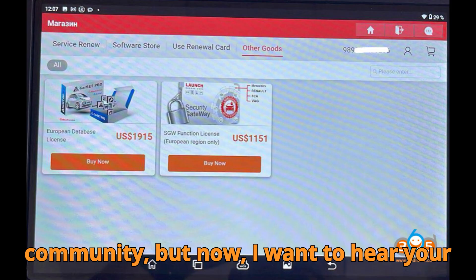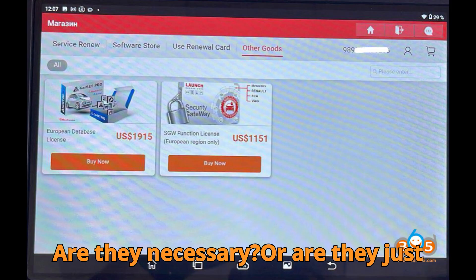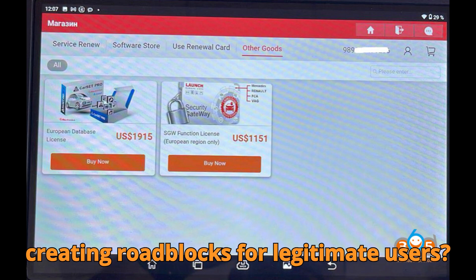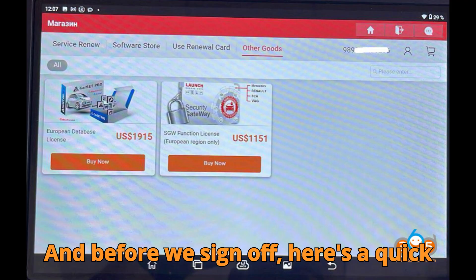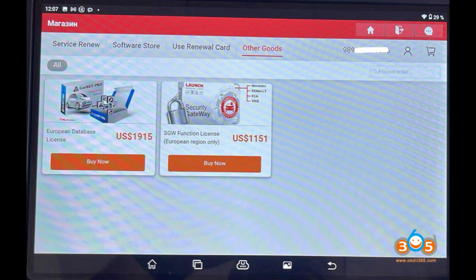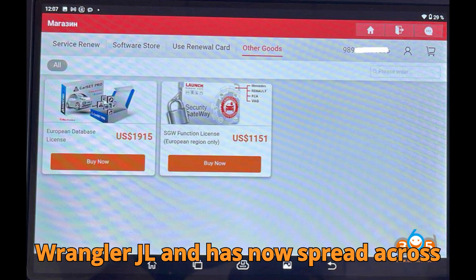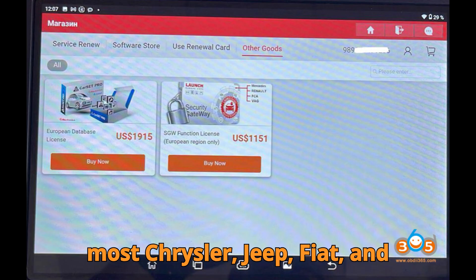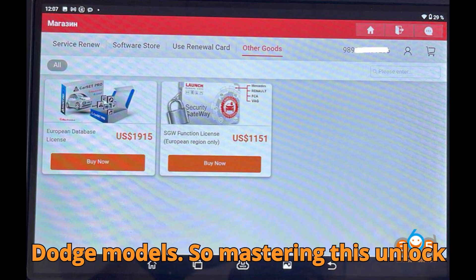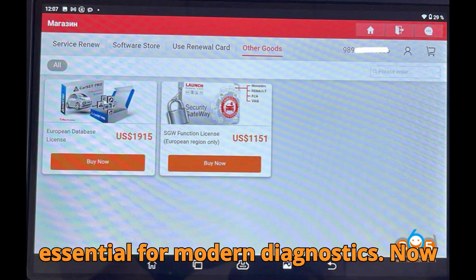Now I want to hear your opinion: what do you think about these regional restrictions on SGW? Are they necessary, or are they just creating roadblocks for legitimate users? Drop your thoughts in the comments below. And here's a quick automotive fact: the FCA SGW system was first rolled out in the 2018 Jeep Wrangler JL and has now spread across most Chrysler, Jeep, Fiat, and Dodge models. So mastering this unlock process isn't just helpful — it's essential for modern diagnostics.